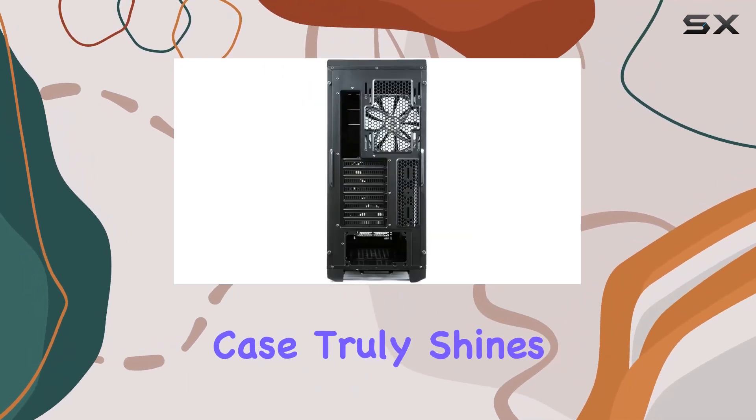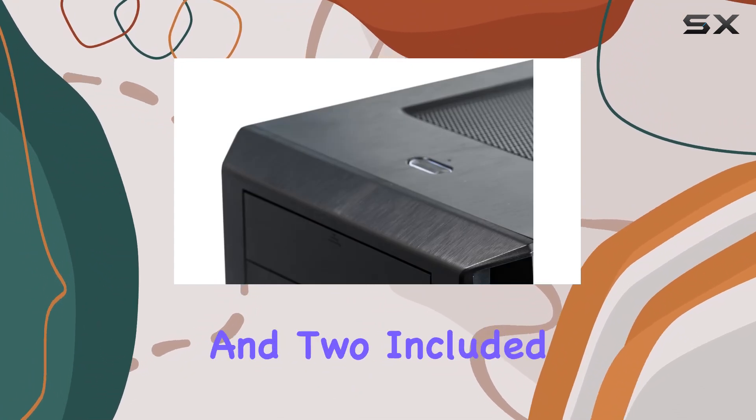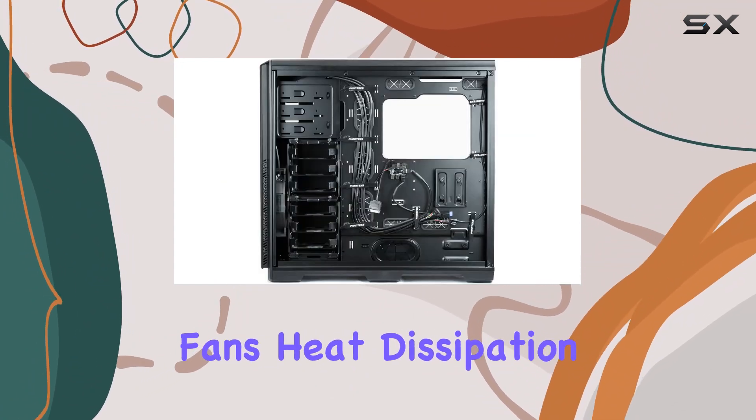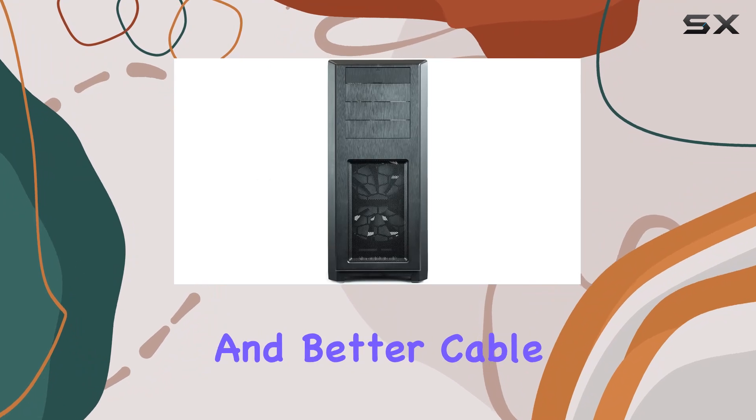But where this case truly shines is in its cooling capabilities. With extreme cooling capacity and two included Phanteks premium fans, heat dissipation is top-notch. Plus, the PWM hub allows for easy fan control and better cable management.